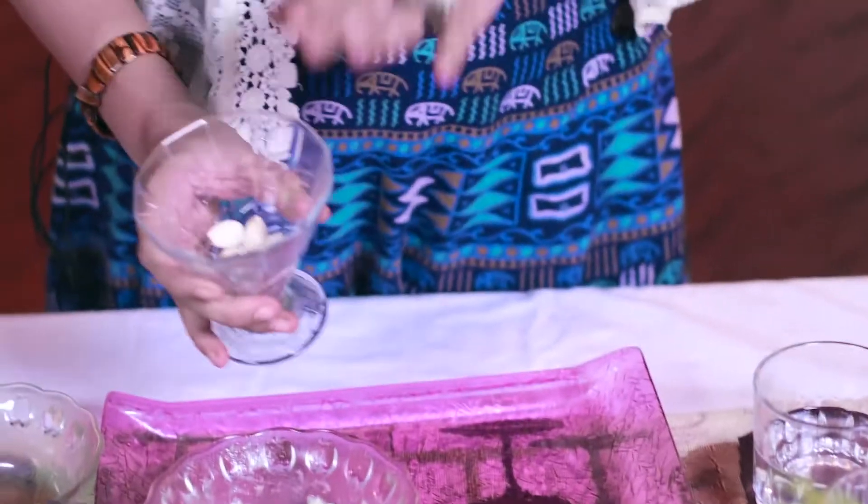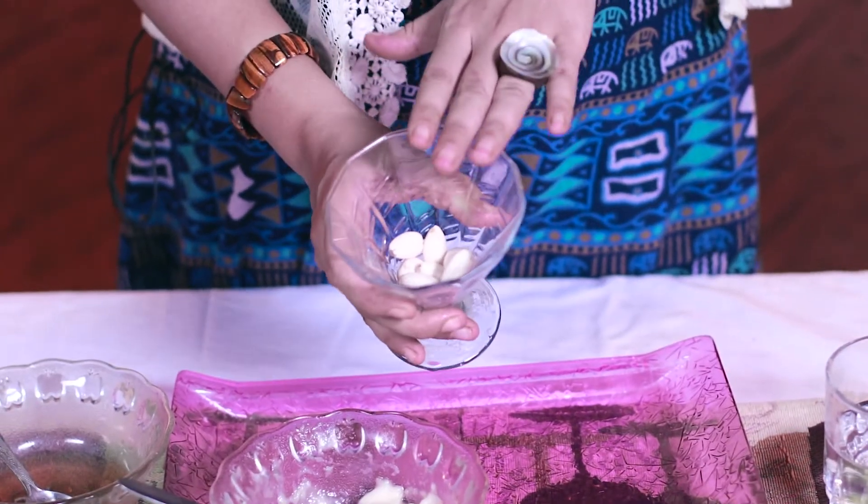Then we need around 6 almonds. This is what I soaked yesterday night, so today they are ready to be used — we will make an almond milk with them. Because they were soaked at night, the essential temperature of almonds is cold. If you take them warm, they are very warm, and that is preferable in winter.